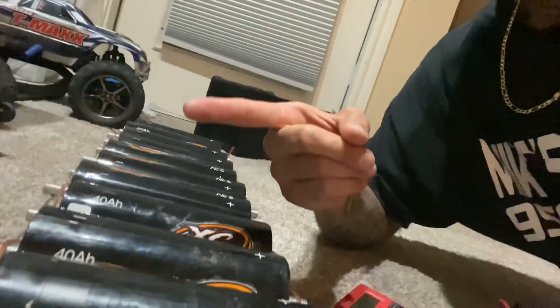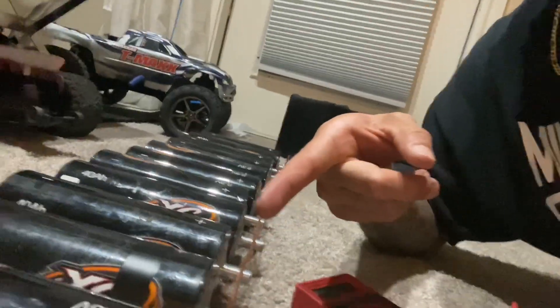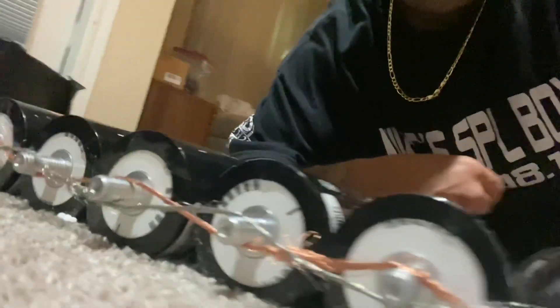So this is how you balance your cells. You see how I got them hooked up — all of the positives are right here and all of the negatives are over here. I'm gonna leave them for about 24 hours. I already checked each cell with the multimeter and yeah, they're kind of off.